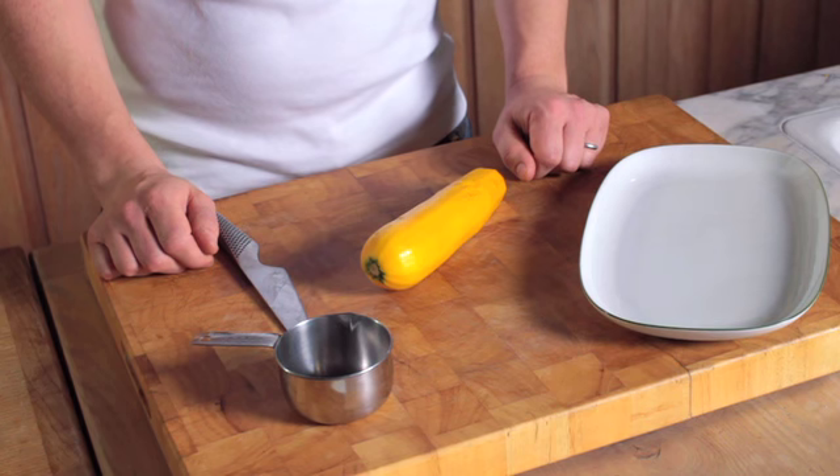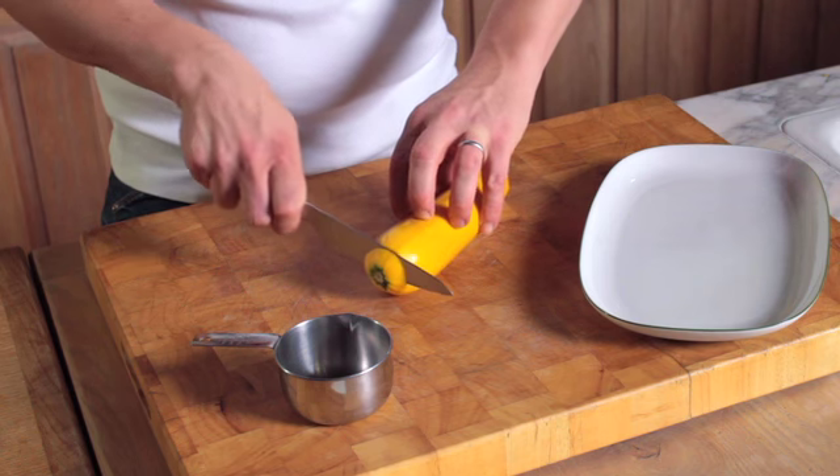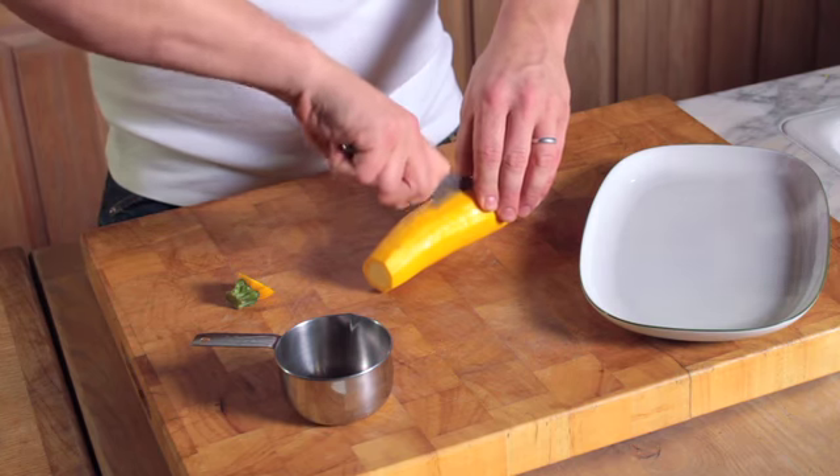This is how you chop long vegetables. Long vegetables like zucchinis, yellow squash, and cucumbers are easy to chop if you cut off the ends first and then slice them lengthwise.